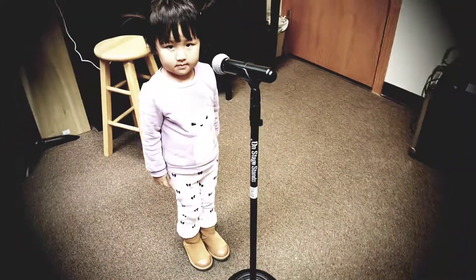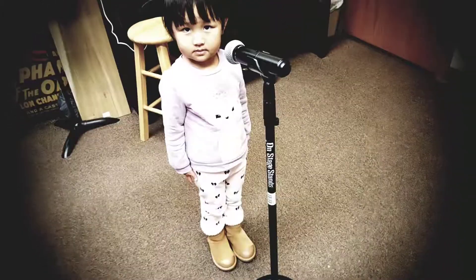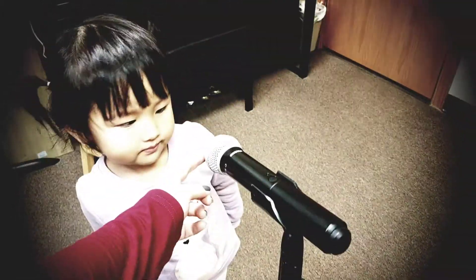Feet flat, hands at your sides. What do you say? Right into the microphone, right here. Put your mouth in the microphone.